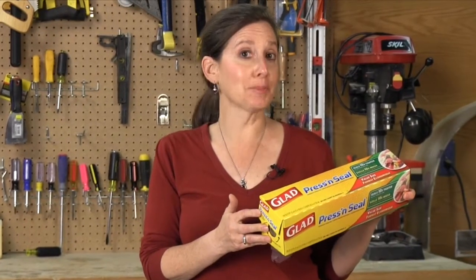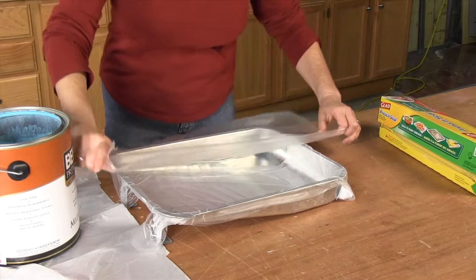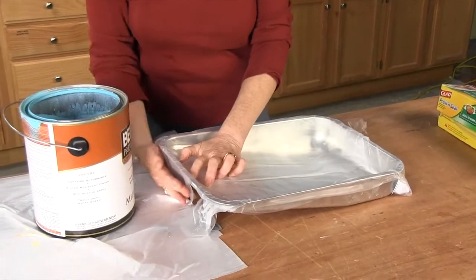Make self-adhesive plastic wrap, like Glad Press and Seal, a standard part of your neater painting arsenal. It's great for lining paint trays. When you're done painting, you can just peel out the dirty liner and throw it away. And your paint tray is perfectly clean.